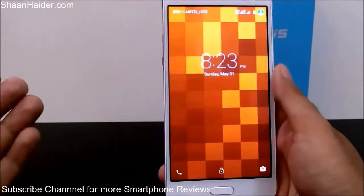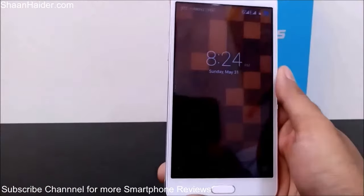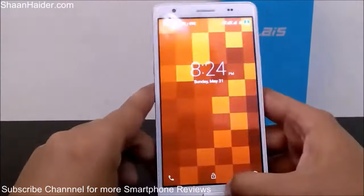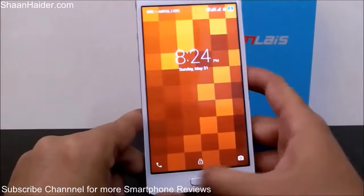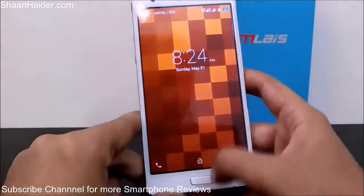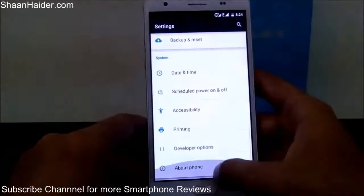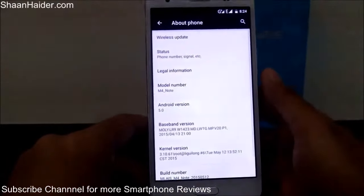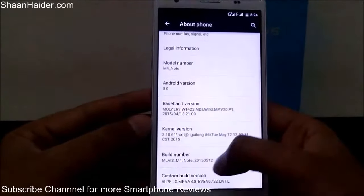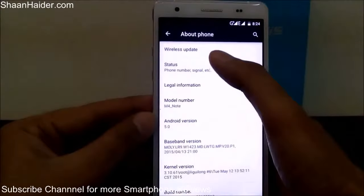This device comes with Android 5.0 Lollipop. You can see the lock screen where you can directly launch the camera and phone application. Let's go to the About section to check details — it's running Android 5.0.